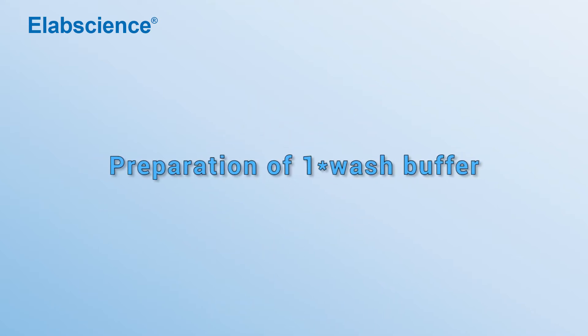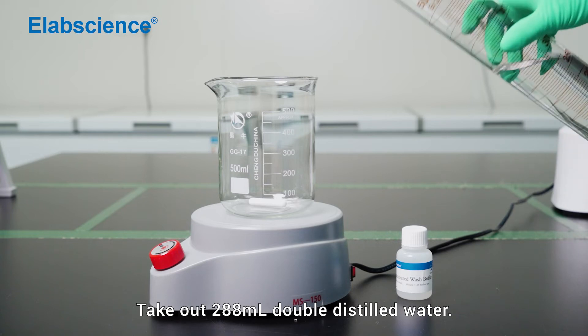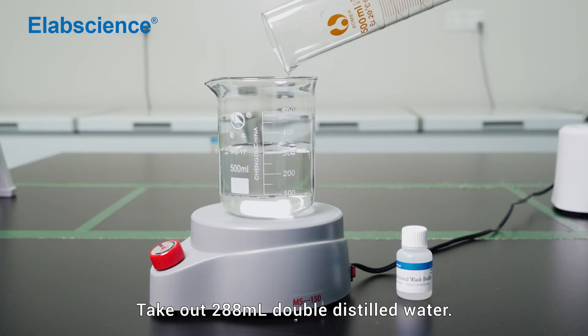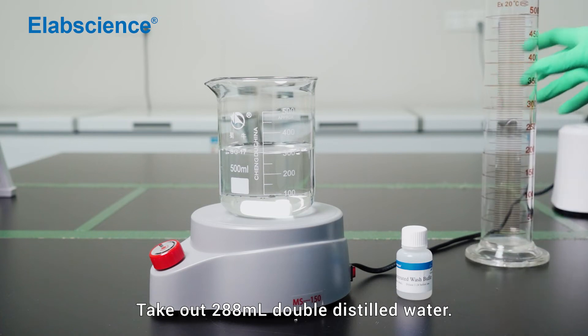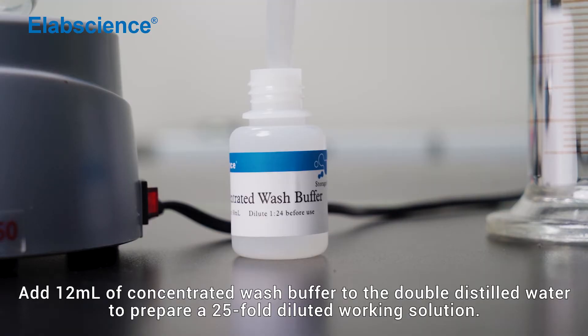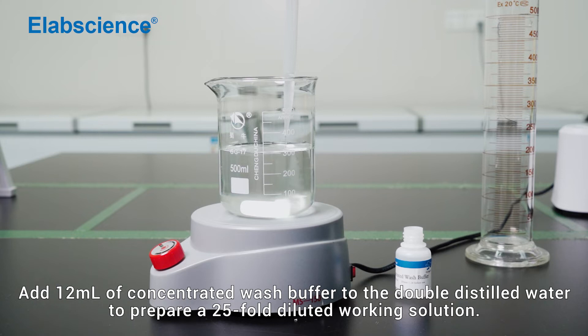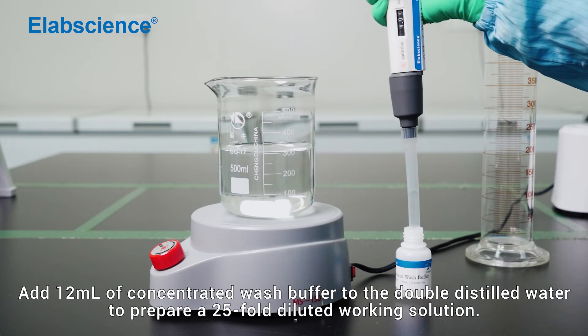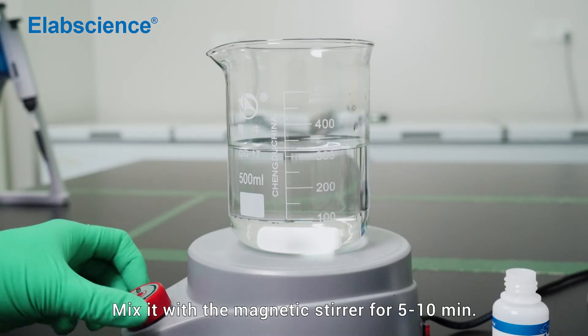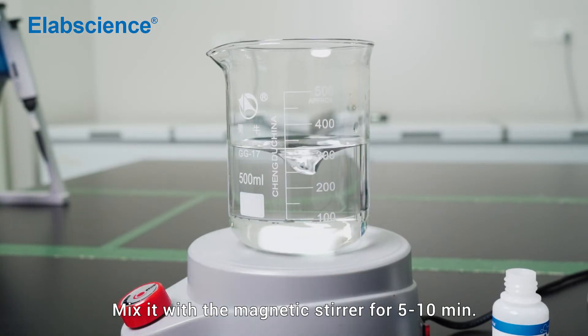Preparation of one-time washing buffer. Take out 288 ml of double distilled water. Add 12 ml of concentrated wash buffer to the double distilled water to prepare a 25-fold diluted working solution. Mix it with a magnetic stirrer for 5 to 10 minutes.